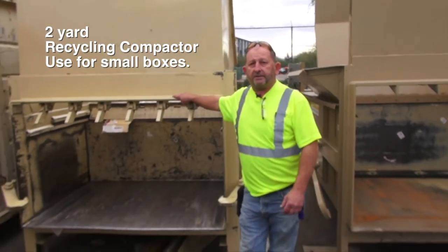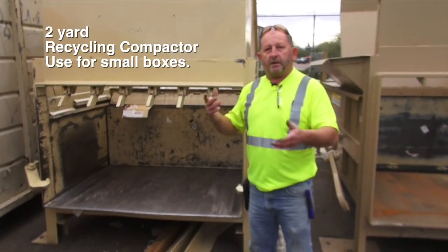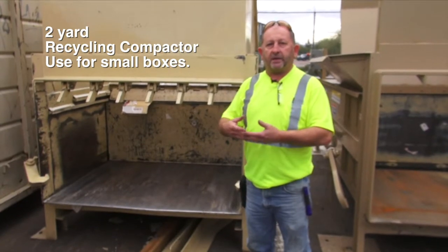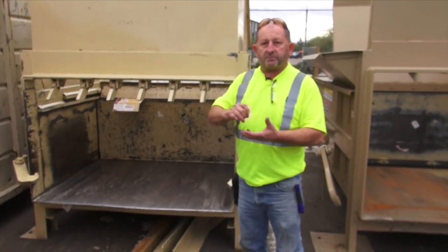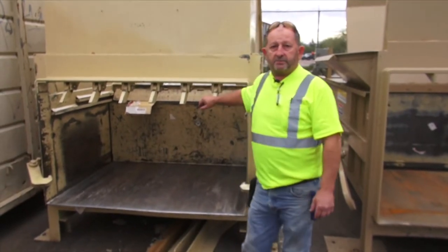Here we have a two yard recycling compactor. It's used for smaller boxes like DCs, where they're de-boxing smaller items and then throwing them in. So this works really well if you're recycling the smaller stuff.